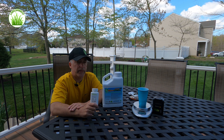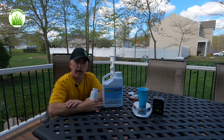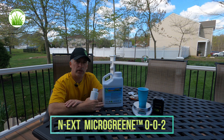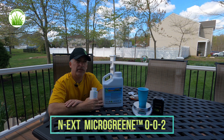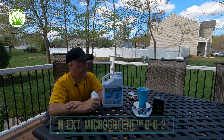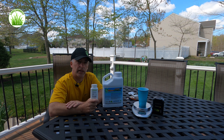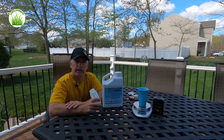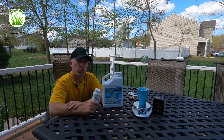You don't want to under-apply and you don't want to over-apply. I'm also going to be combining this today with a Green County fertilizer microgreen application. This is a foliar application, so I'm going to leave it on my grass. I'm expecting rain tomorrow, which will eventually water this in and activate the Prodiamine. I may turn my irrigation on later if we don't get enough rain.